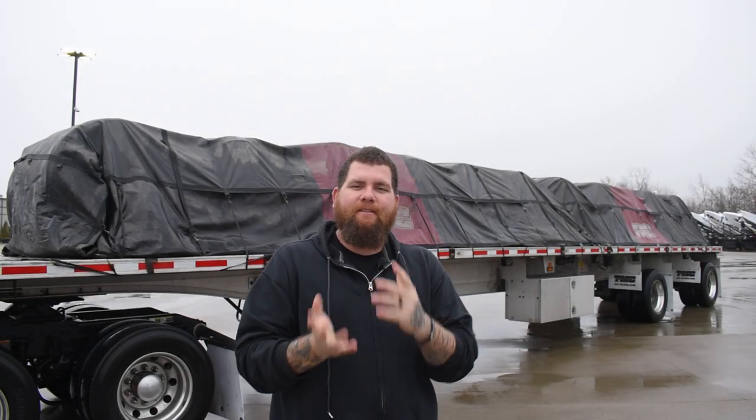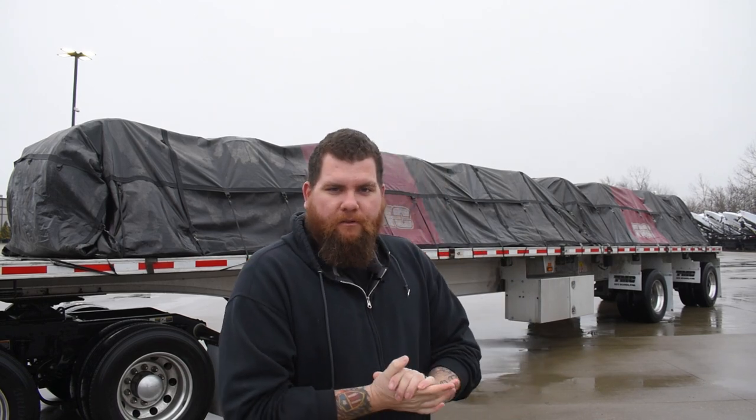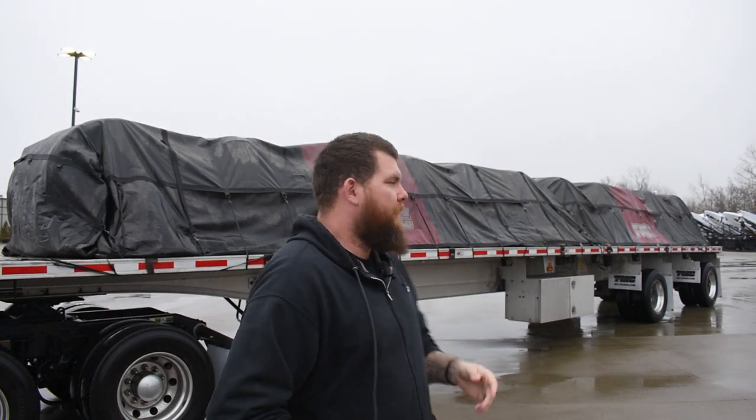Alright everybody, this is a load securement video on steel coil rods, suicide loaded. There are a couple different variants you can get out on the road. This one is one of the most typical — a suicide load, which means the eyes of the coils are to the side. Shotgun means eyes towards the front of the truck. Those are the two most common variants, typically between 10 to 11 coils.